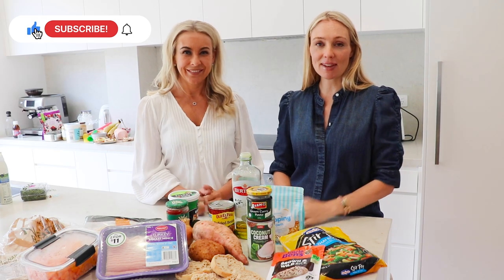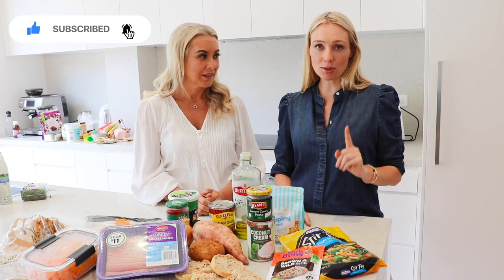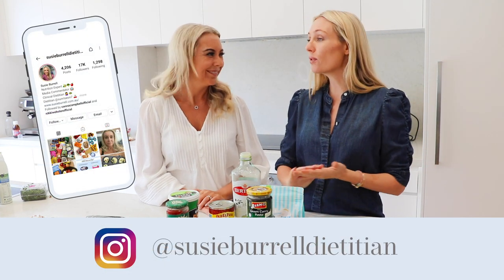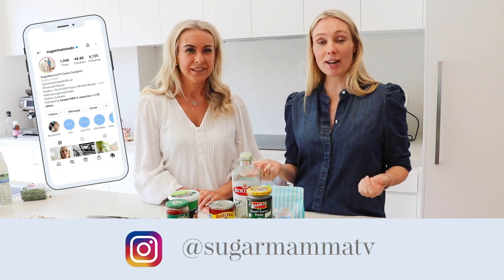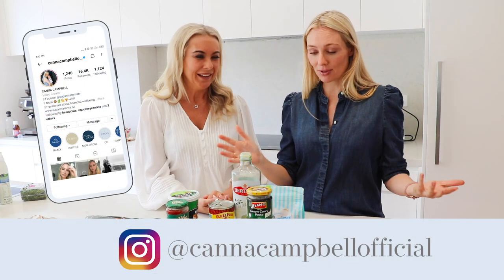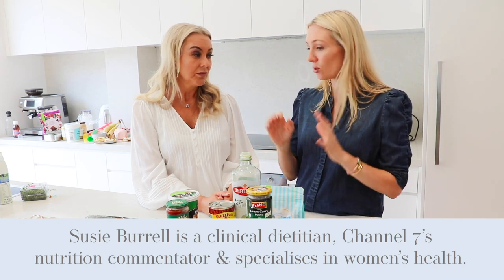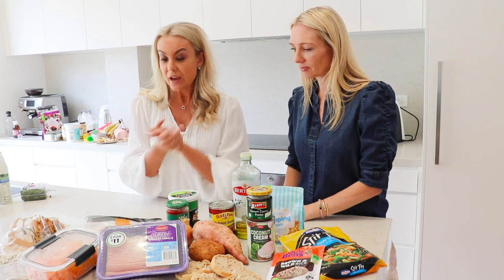Hi everyone, welcome back to Sugar Mama TV. I'm financial planner Canna Campbell. Make sure you're subscribed to this YouTube channel and that the notification bell is switched on. We're back with Suzy — follow her on Instagram and Sugar Mama TV for inspiration and motivation on eating healthily, sticking to your budgets, and achieving your financial and lifestyle goals. Suzy is going to share quick, healthy, budget-friendly snacks you can make at home, so there's no excuse to break your budget ordering takeaway. It's more nutritious and cheaper.